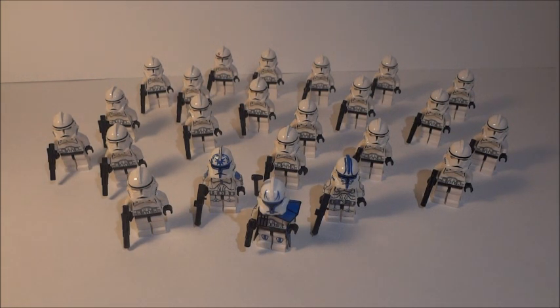By the way, I just got some more Phase 2 clones — these aren't going to be used for customizing but I now have a bunch of Phase 2 clones I can use for future MOCs and just for show. I got these from an eBay seller — he doesn't have any more unfortunately, but when David got his, he sent me the link and I took advantage of it pretty fast.